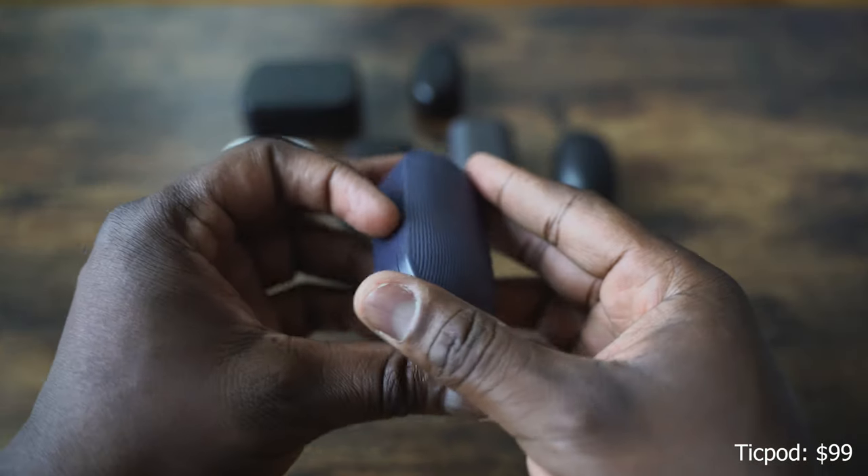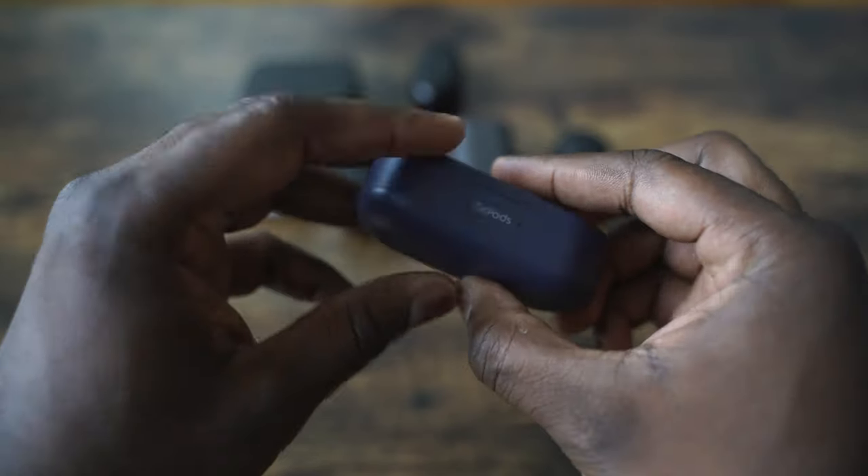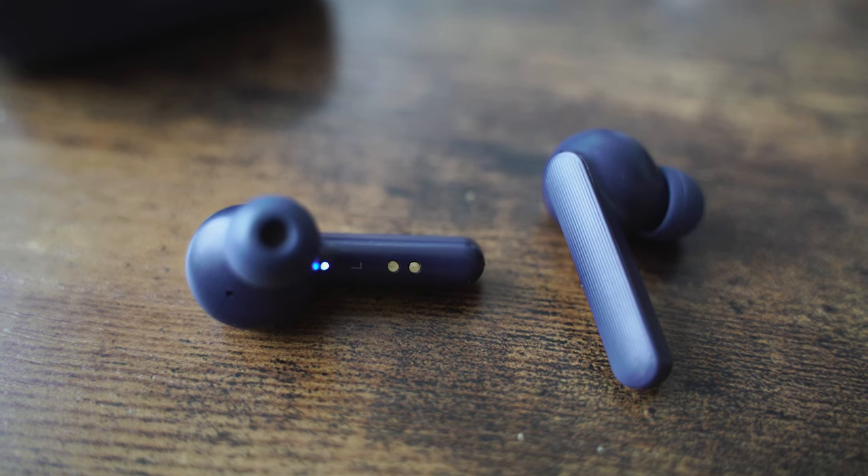Next up are the Tick Pods. Tick Pods also come in a case with more rectangular styling. The earbuds themselves, again, have a similar Apple AirPod look, except with ear tips. We've got three with that styling now — the TaoTronics, the Soundcore from Anker, and the Tick Pods. Tick Pods retail for $99. What you have here is something that works really well in terms of getting connected to your smartphone. What's really good about the Tick Pods is that you've got 40 hours of battery life, and about 10 hours per earbud, so you don't have to charge as much compared to the others.